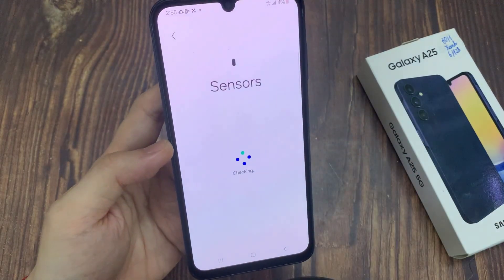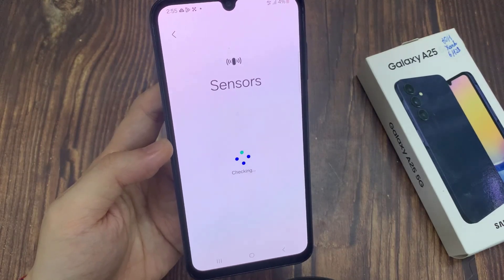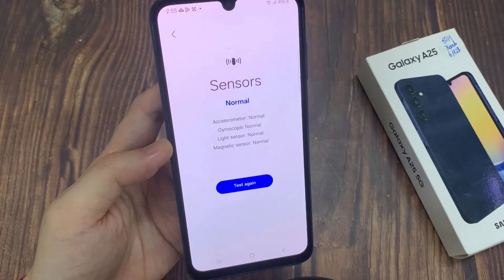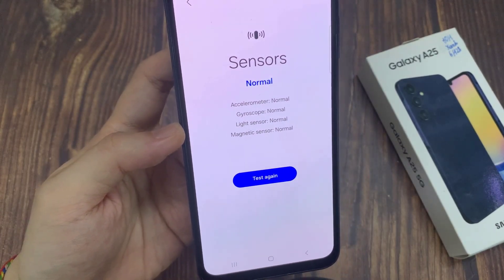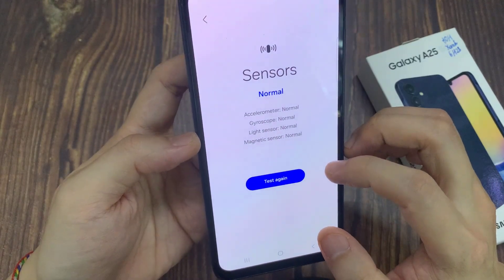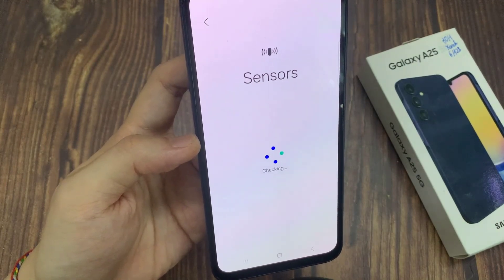Now, as soon as you tap on the sensor button, it will proceed to test the sensors. However, if you have previously already tested sensors, you need to go in here and tap on the retry button. And this will go ahead and check all the different types of sensor available on your device. This will take around a minute, just be patient for it to go ahead and check.